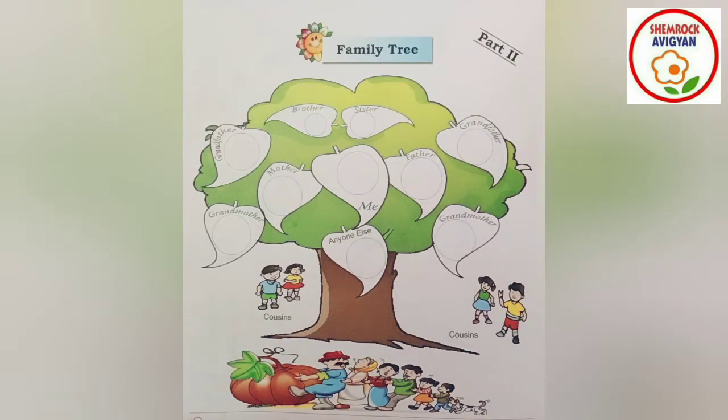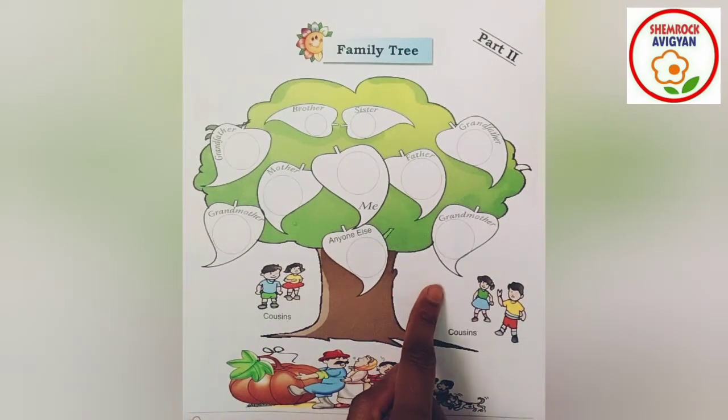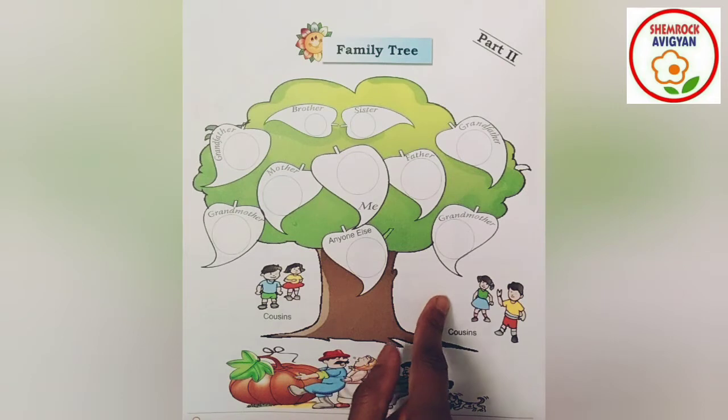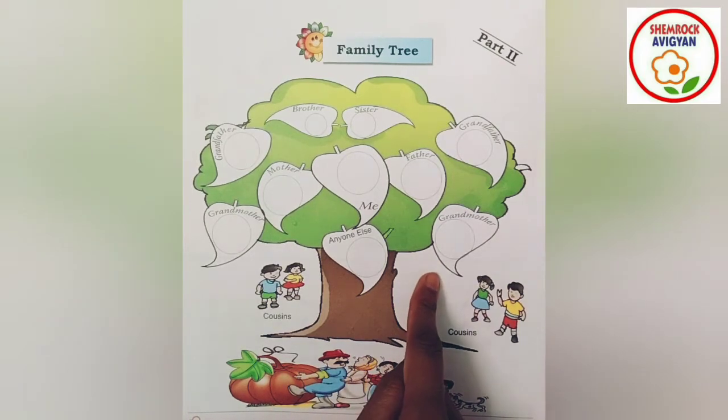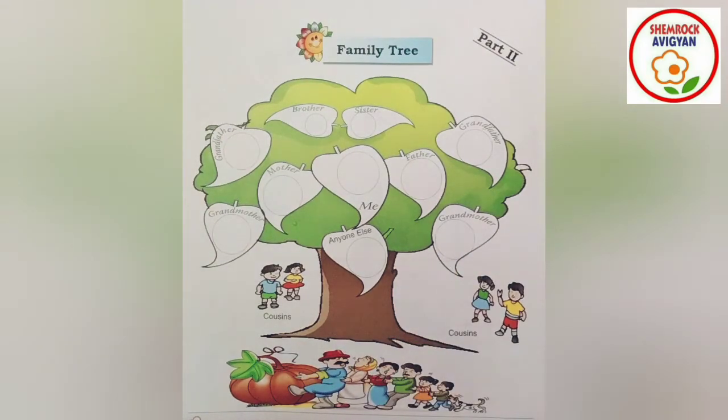What do you think? You can draw faces. You can draw your grandfather and grandmother — two pictures. You can draw your face. What do you think? You can draw your circle. You can draw your eyes, nose, lips. You can draw your face. Okay, flowers.